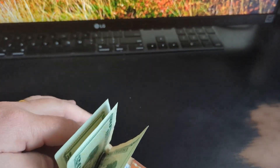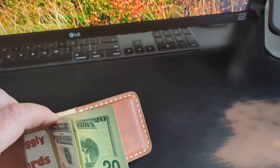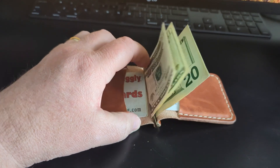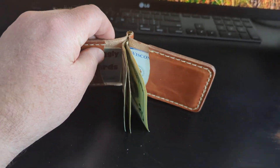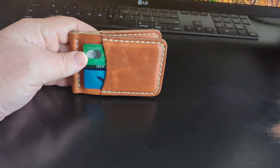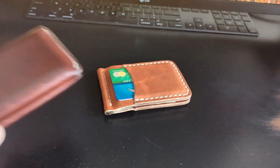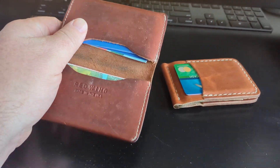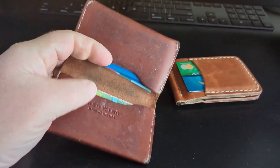Then I've got a state ID on this side for certain situations, my healthcare ID card, a couple business cards, my grocery store loyalty card, and a couple other things. I've got everything I need and nothing more.